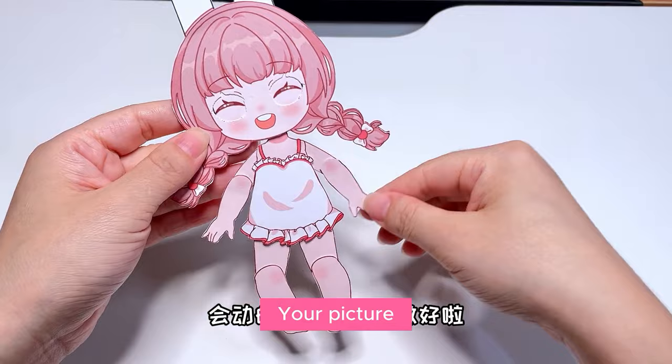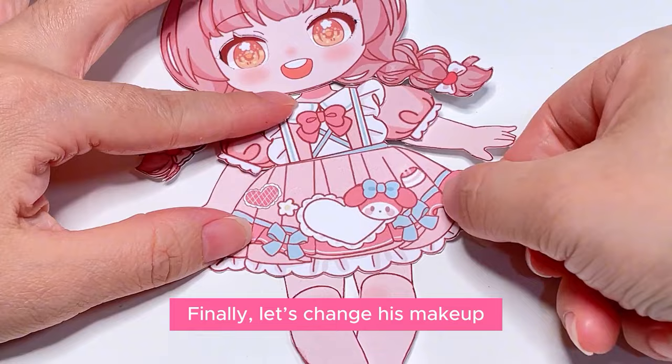You can really move it! Can you still blink? This is so fun, right? Finally, let's change his makeup. It's done — it's so pink and tender, it's so cute.